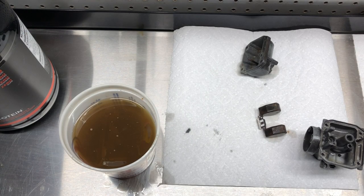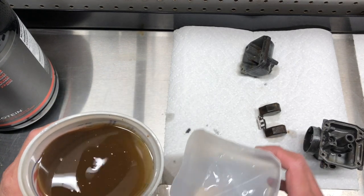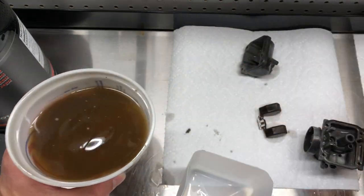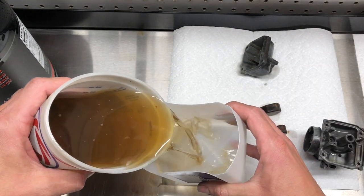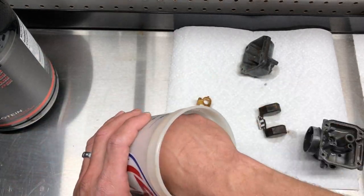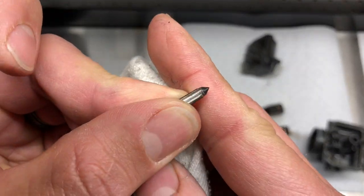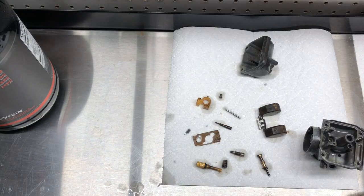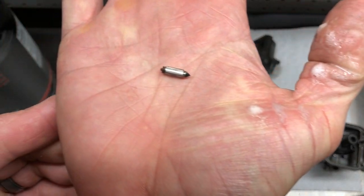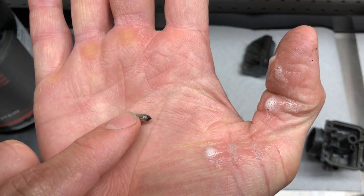I'll go ahead and pour some of this solution out — it's gotten kind of brown, changed color a little bit. It does make your garage smell pretty good though.